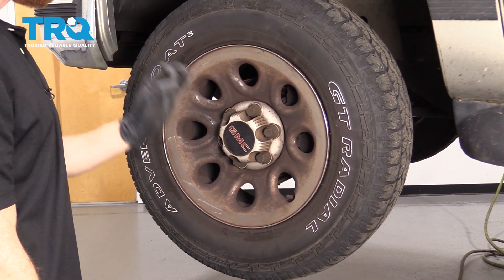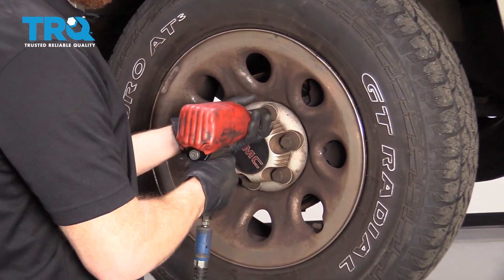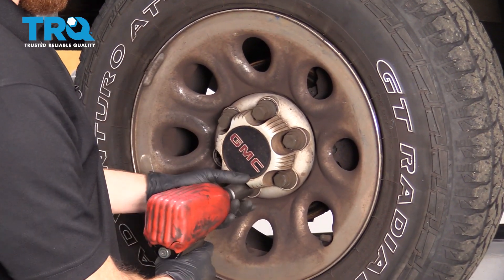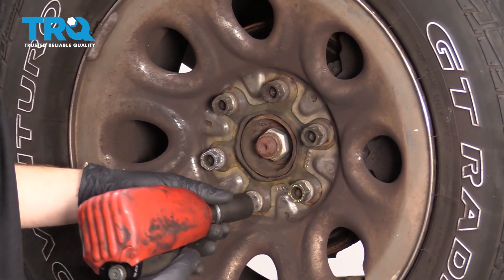Okay friends, one of the first things we need to do is safely raise and support the vehicle from under the frame. Let's get this center cover off of here. Remove all six of your lug nuts and remove the wheel.